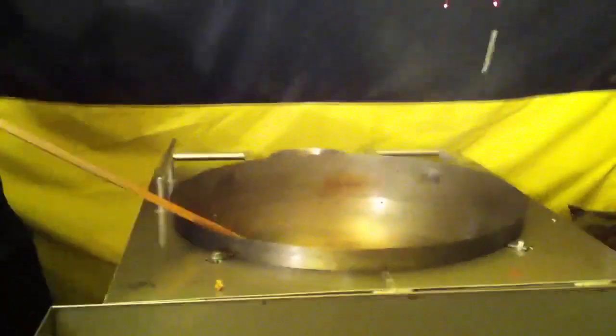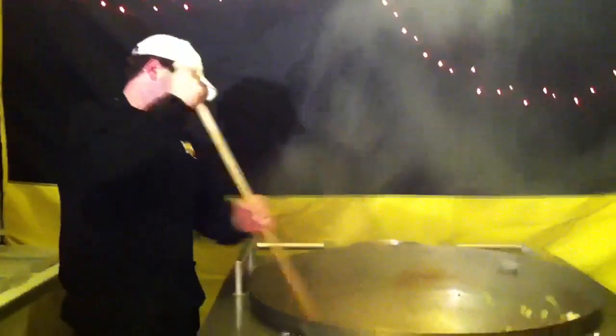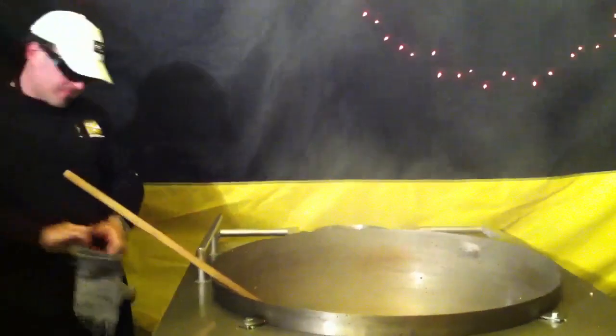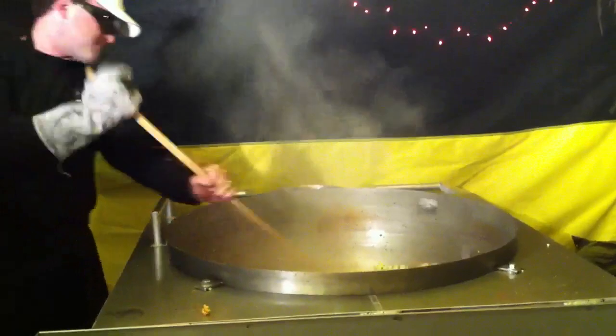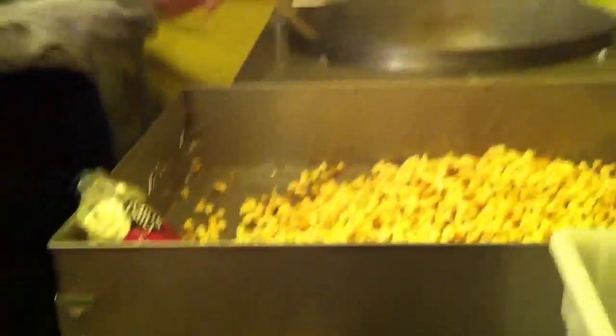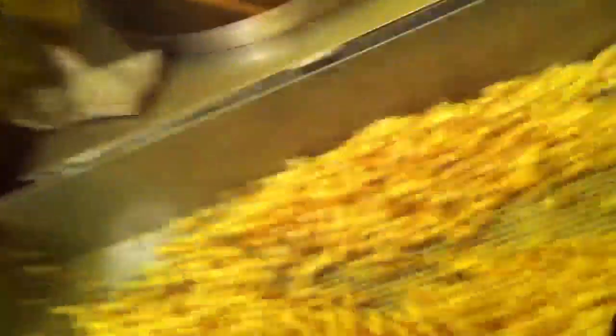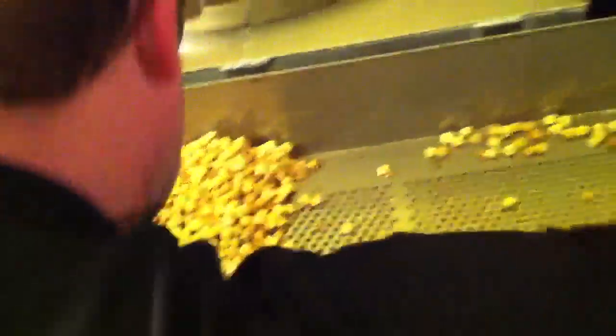I'm going to put my sunglasses on — protect your goggles. All right, here we go. That's done. We're going to add a little bit of salt to it, just like normal. Now I'm going to move it around, kind of move it around quick. We want to get all the old maids — there's not very many, but we want to get them all out.